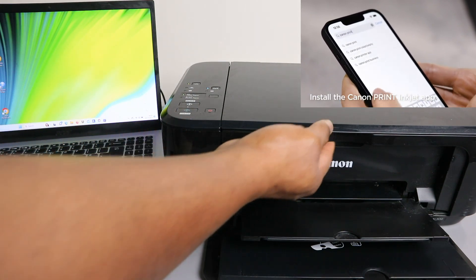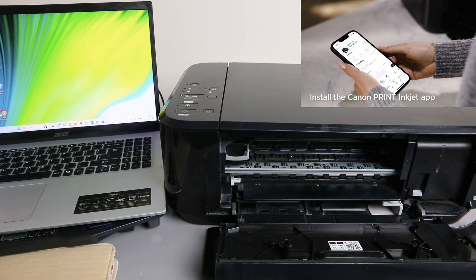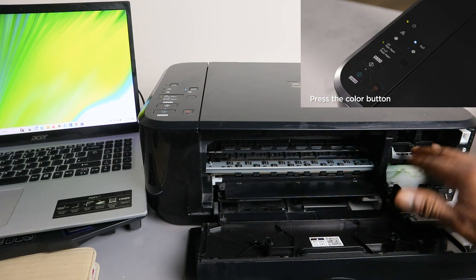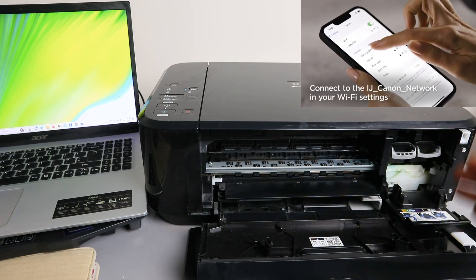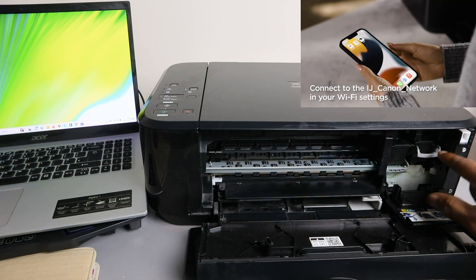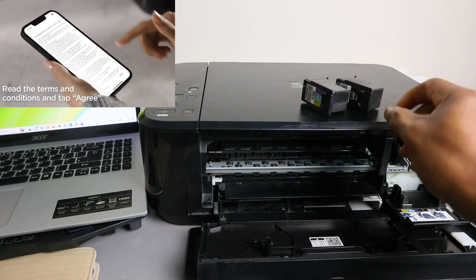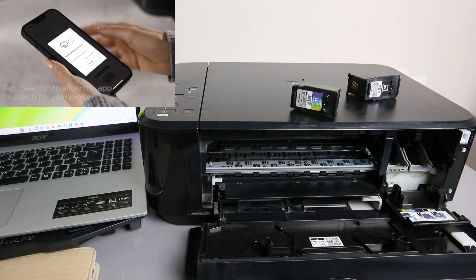To replace the ink cartridges, you need to open up this section. Once you open it up, the ink cartridge holder will position itself where it's supposed to be. You just need to press down the holder and remove it. This printer uses Canon ink 541 and 540.